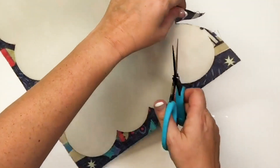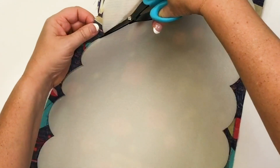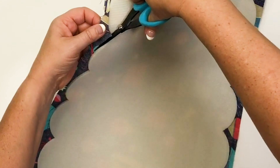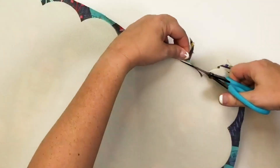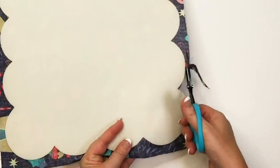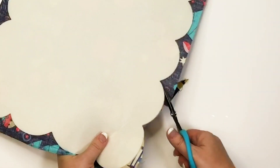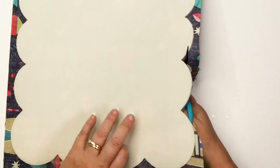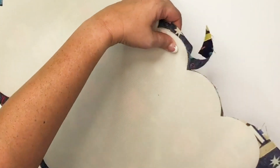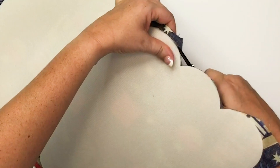Once you have your front exterior fabric fused to your placemat, you'll take some sharp, pointy scissors and trim away the excess fabric. Follow the edge of the foam scallops and trim away the excess fabric. It's nice to have a good pair of scissors for this — a nice sharp point helps as well.